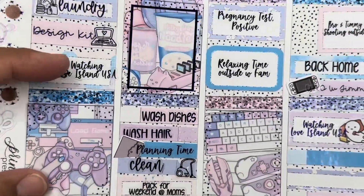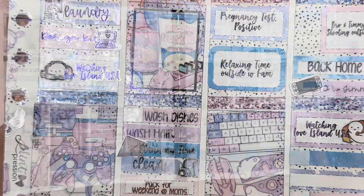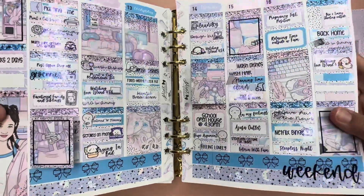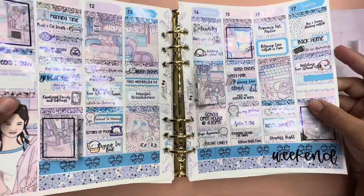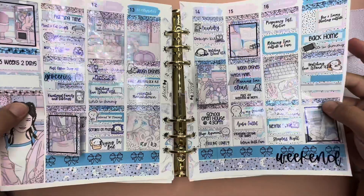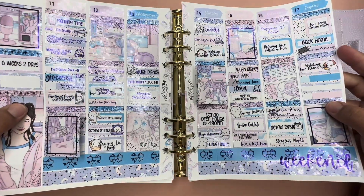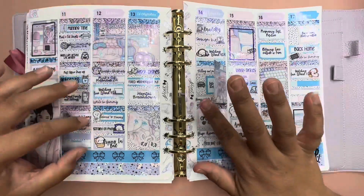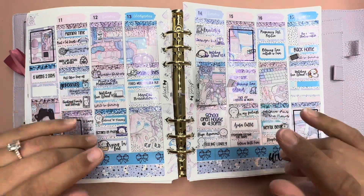All right, let me go ahead and put it on the planner and show you. All right, here it is! I hope you guys enjoyed this video. If you did, go ahead and give it a thumbs up, leave a comment. If you want to see more of my videos, please consider subscribing and don't forget to turn on that bell notification to notify you when I upload a new video. I'll see you on my next one — bye!